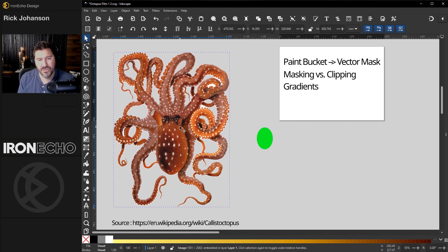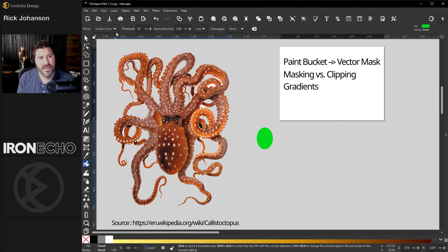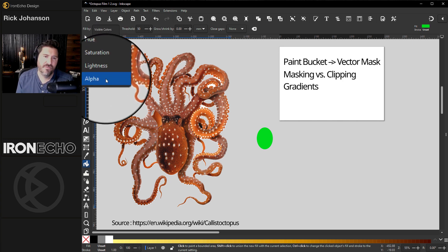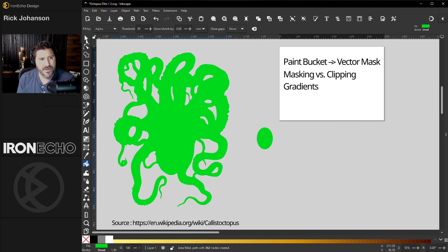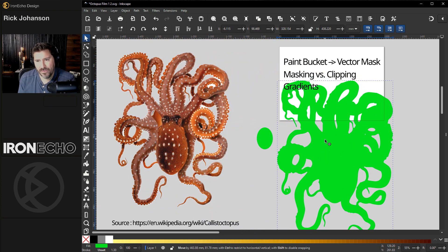Start with a transparent PNG, because if you're using a transparent image, we can then go back to paint bucket and fill it not by color but instead by alpha. Alpha in Inkscape means transparency — wherever the alpha is present, it's going to cover. The threshold I used is 50, grow/shrink zero, close gaps none. All you do is click on the image once and it creates basically the mask we're going to use.